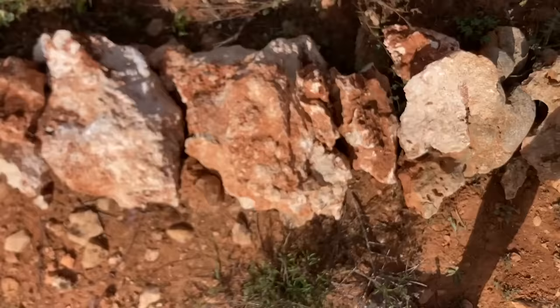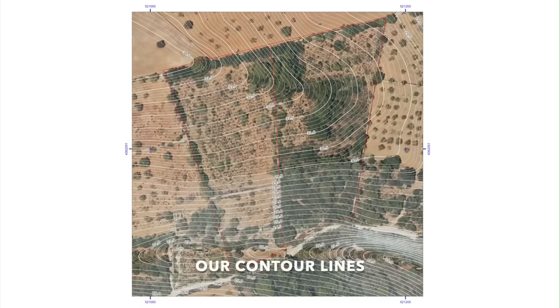Luckily, our existing tree lines have already been placed almost on contour by the previous owners, so we can use them as a guideline.